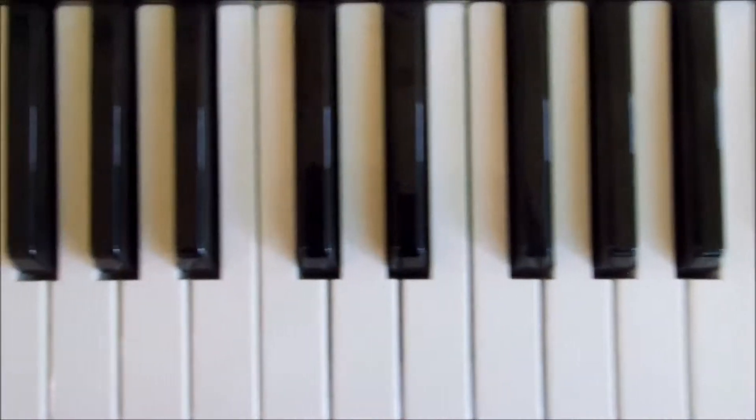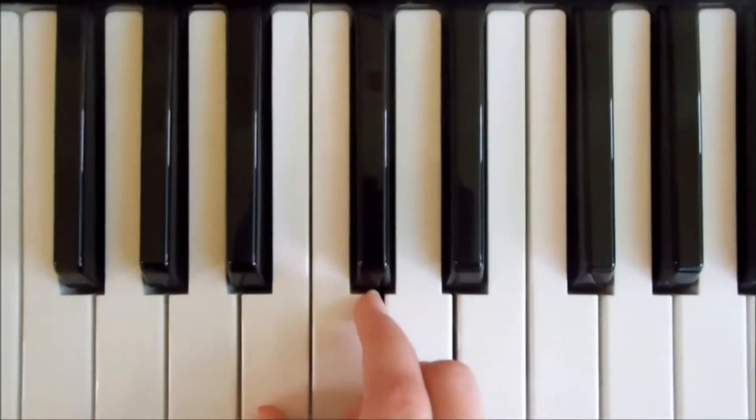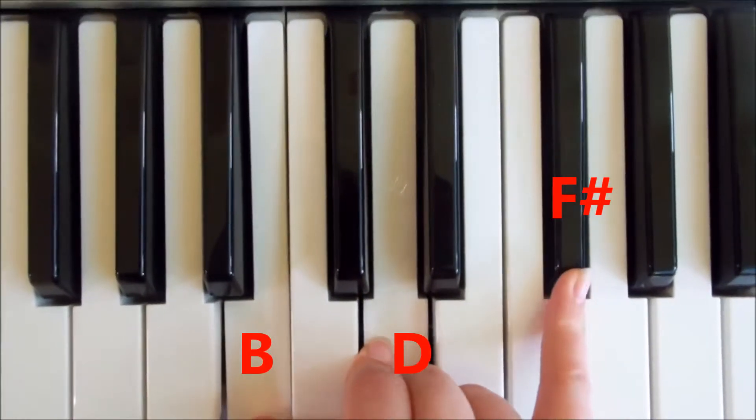So if we now come into the keyboard, I'm just going to move down to this lower octave because it will be easier to play the song. So your B minor — you're going to need a B, a D and an F sharp.